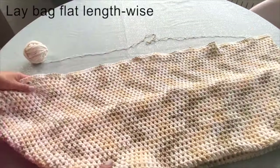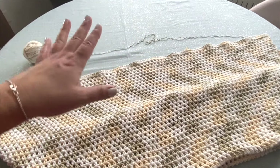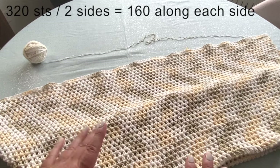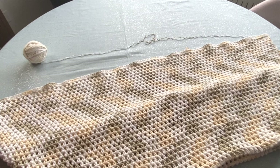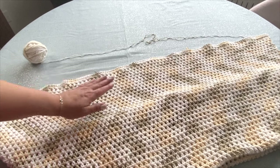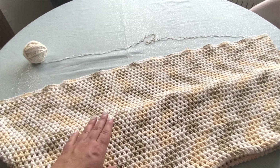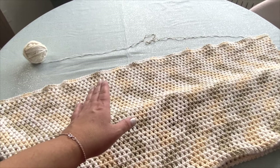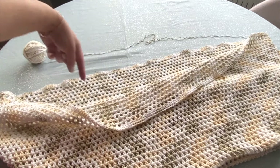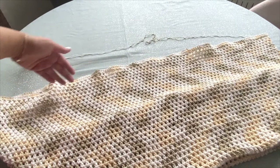So now what do I know for sure? I know that I have 320 stitches all the way around. Again, if you have 319 or 321, don't worry about it. The main thing is that you're going to fold your bag in half so that you can find your end points. And then what you want to try and do is take the number of stitches and divide it by 3. Now, 320 stitches all the way around — when I divide that in half, I have 160 stitches on each side.